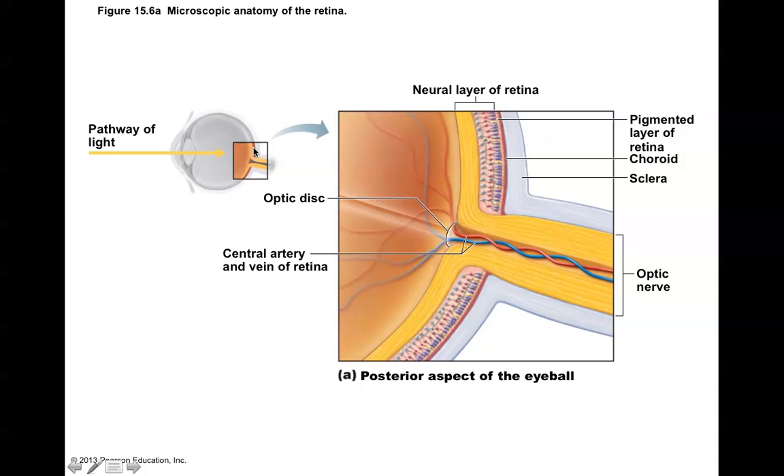At the level of the photoreceptors, or at the level of the retina, you have several layers of cells: the ganglion cells in the front, a number of cells in between, and then the photoreceptors all the way to the back.